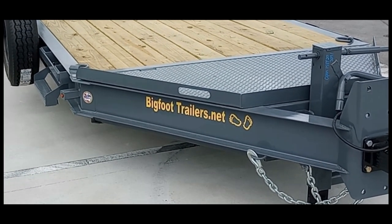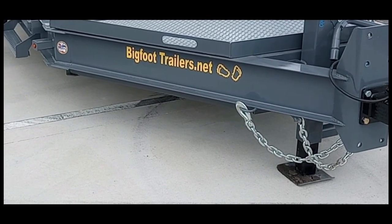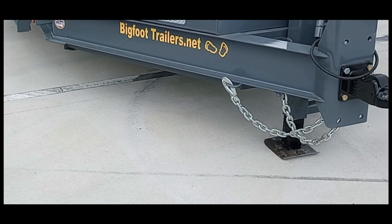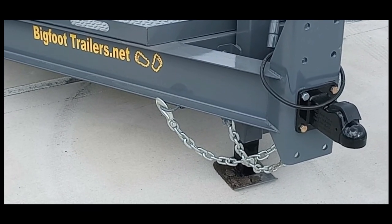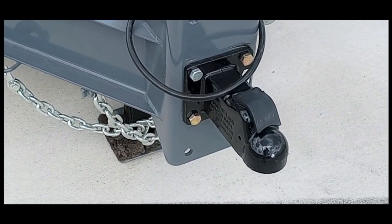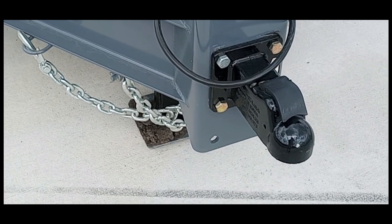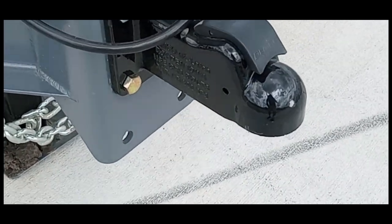Both trailers have an integral I-beam frame where the tongue and the trailer is all one piece. It has a built-in toolbox, which I'm going to show you more in a couple of minutes. It has an extremely heavy-duty front jack system, especially for a 14k trailer. The heavy-duty Demco Easy Latch Coupler,